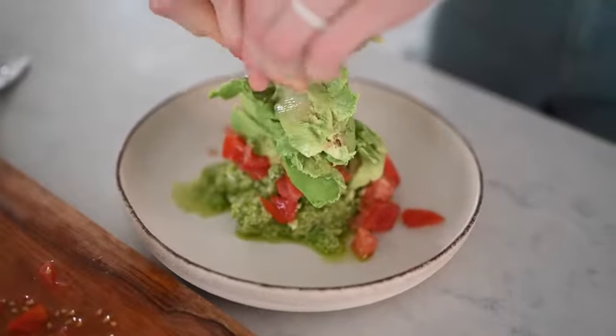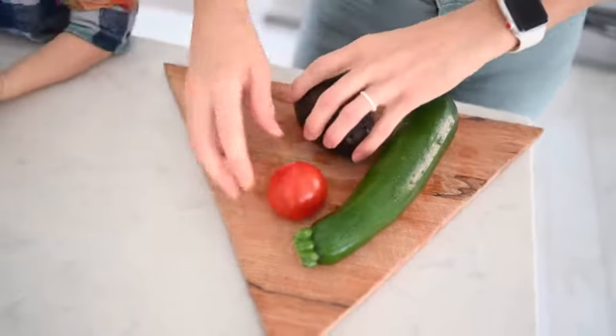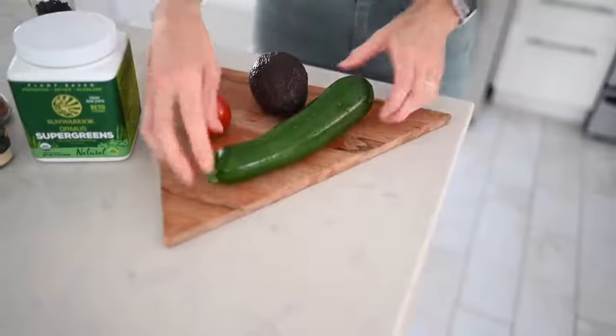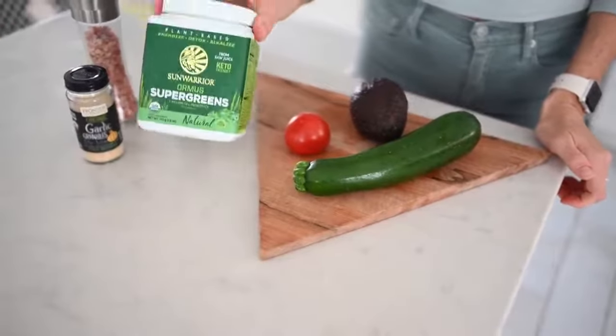Our next recipe will satisfy that rich, smooth, creamy, and savory craving. We're going to make some guacamole, but I guarantee you've probably never tried it this way. Maybe you've only got one avocado on hand and a crowd to please — we're going to stretch it out. You will need one ripe avocado, a small tomato, a zucchini, salt and pepper, garlic powder, and greens powder.